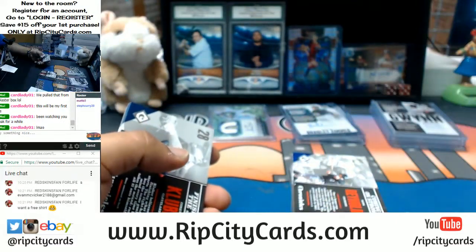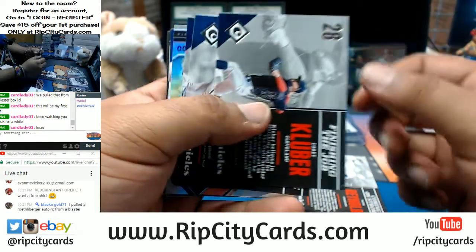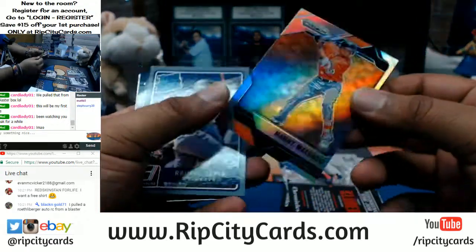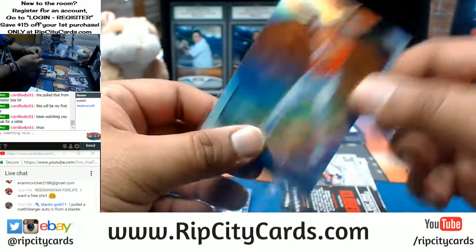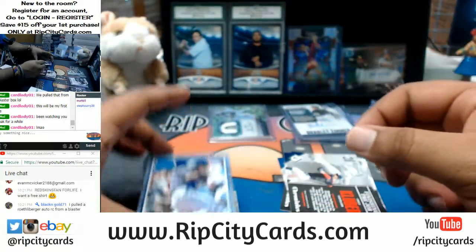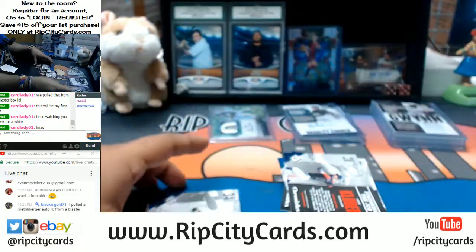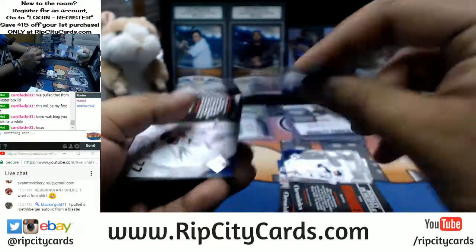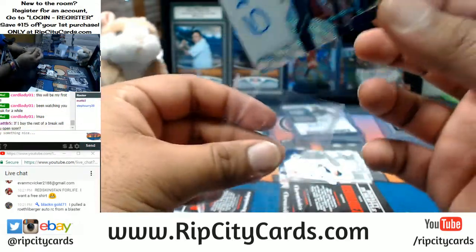We are going to start doing breaks as early as 4 o'clock going forward. Black and gold, you are going to be pretty happy with what you got — you're going to get a pretty disgusting patch of Carson Wentz. Manny Machado refractor for the Orioles to 199. Appreciate you getting into the breaks, dude. Tapia for the Rockies numbered to 49. Manuel Margot for the Padres — very nice.